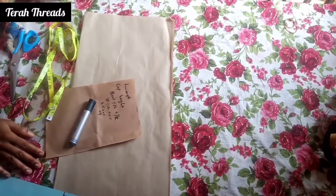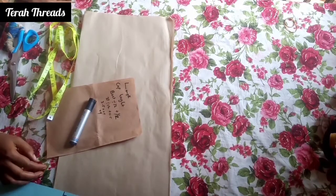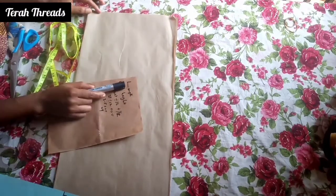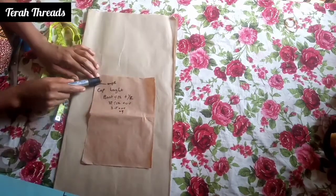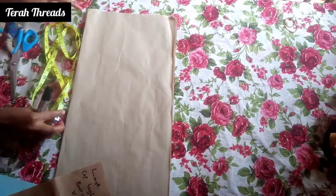Hi guys, welcome to my channel. In this video I'm going to show you how to draft a basic sleeve, and it's very simple. The requirements are the sleeve length, the curve height, and the following measurements which I will explain as we go.